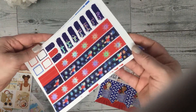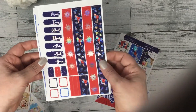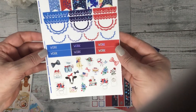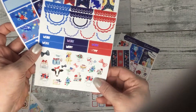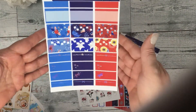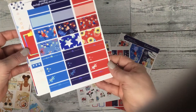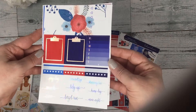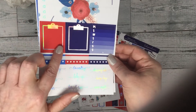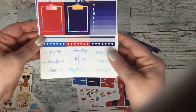And your washi and date covers. These are stickers for layering — your scallops, work labels, and deco. Look at that cow, he's so cute! And your half boxes — this is our new format — and quarter boxes.